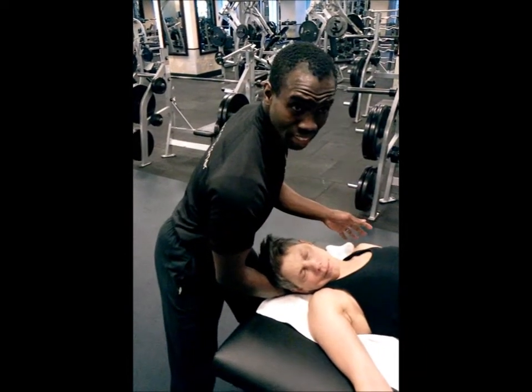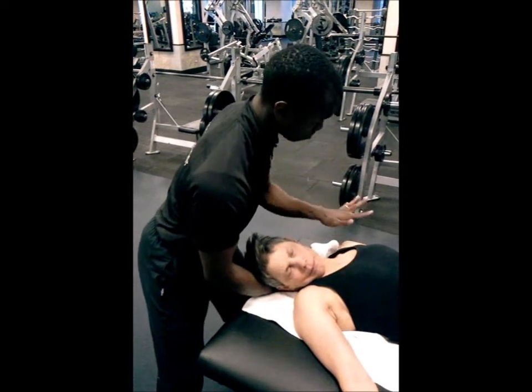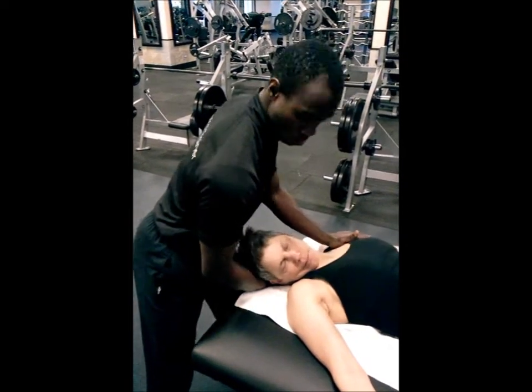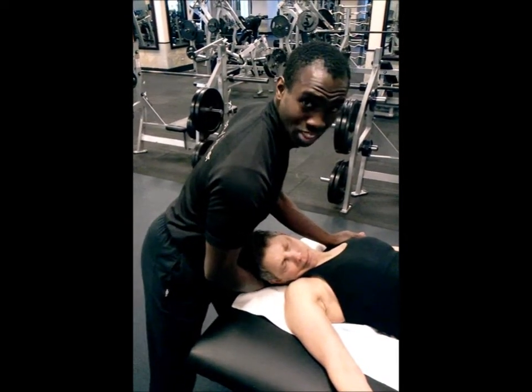I just rest her head gently in my hands. I stabilize her so that she can feel it. I place my hand on the opposite side and I just lean. Because I'm already cradling her head here, once I lean it automatically creates a stretch.